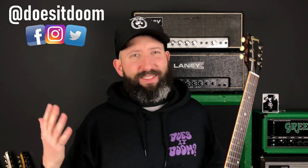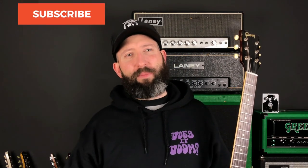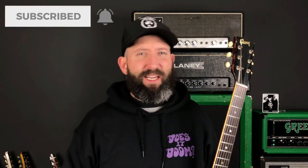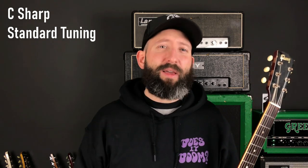Megalomania — one of the greatest Sabbath songs of all time in my opinion. Killer track off of Sabotage. The song is in the key of F-sharp minor and utilizes the F-sharp natural minor scale, the F-sharp Phrygian mode, and has some really cool major chords and chord progressions thrown in throughout. Throwing in major chords throughout a song is something that Tony did pretty often, and it's something that really characterizes the Black Sabbath sound for me.